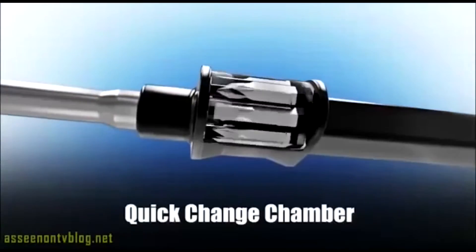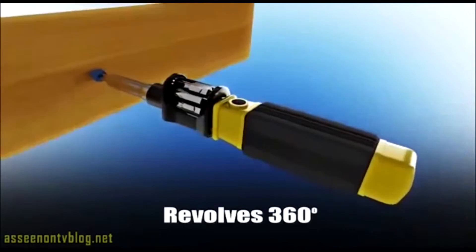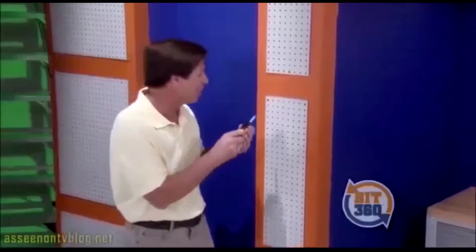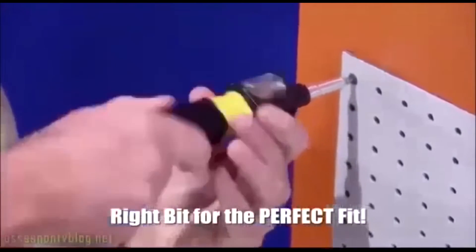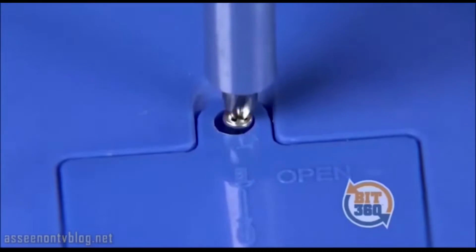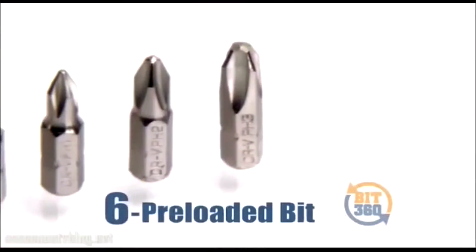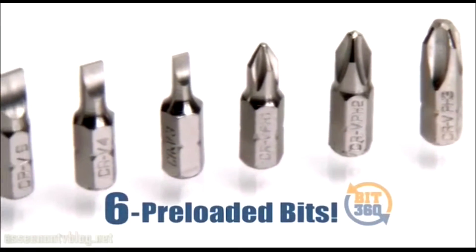Amazing! The secret is the quick-change chamber that revolves 360 degrees with each bit securely inside. And now you're loaded with the right bit for the perfect fit. Bit360 is magnetized, so the screws stay securely on the bit without falling. Bit360 comes with six preloaded bits to fit virtually any screw.